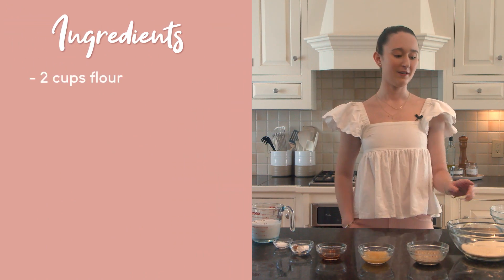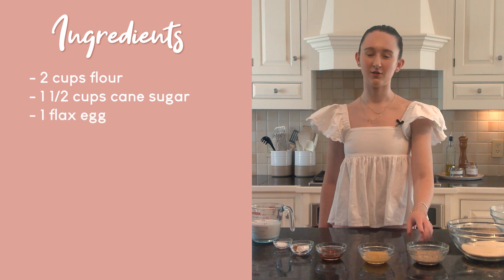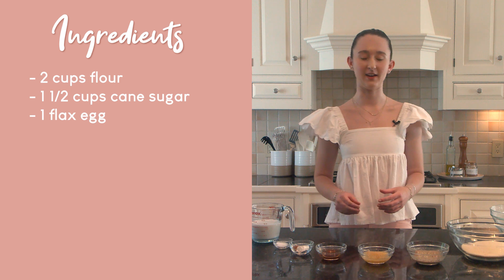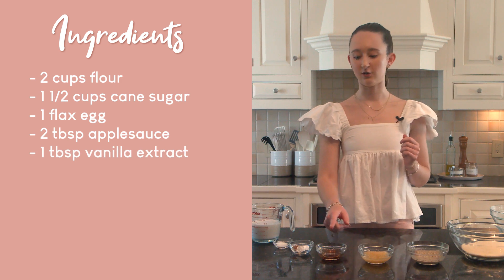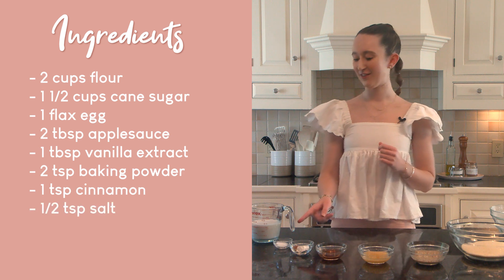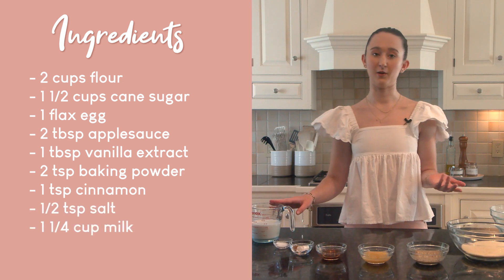Two cups of white wheat flour, one and a half cups organic cane sugar, one flax egg which is created by combining two tablespoons of water with one tablespoon ground flax — you mix it together and let it thicken into a gel — two tablespoons applesauce, one tablespoon vanilla extract, two teaspoons baking powder, one teaspoon cinnamon, a half a teaspoon of salt, and one and a quarter cups of almond milk or oat milk if you are nut-free.